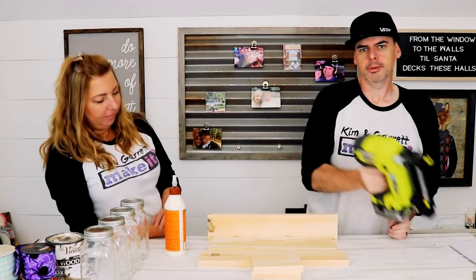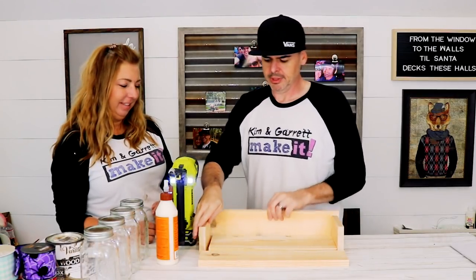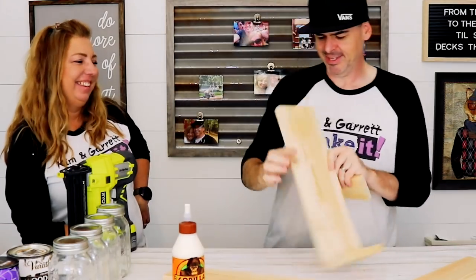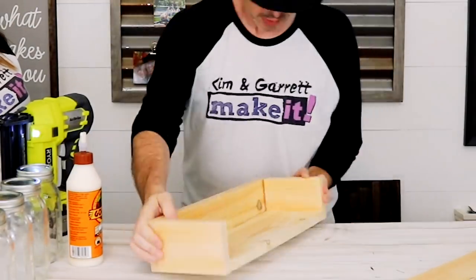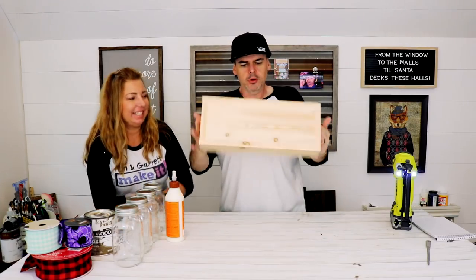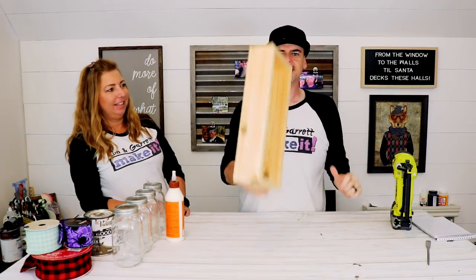We're just gonna glue it and pin it. I'm gonna use a one-and-a-quarter inch brad nail, not the guy. I'll do the sides first. There's our box — not too deep, not too shallow, just right. Ready to go light it on fire? Let's go.